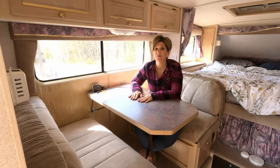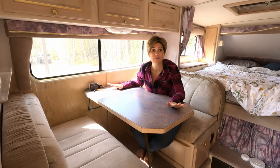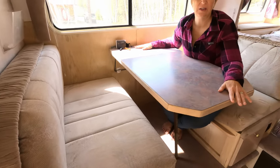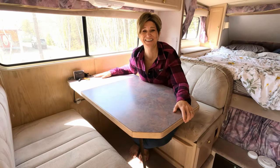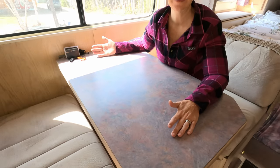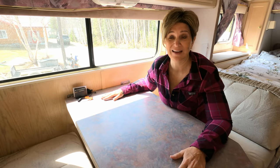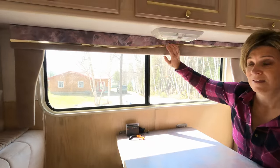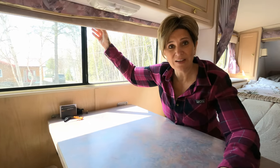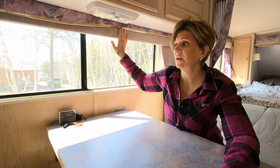Not a whole lot is going to change in the dinette area. We're keeping the cushions — they're in really great shape with nowhere worn on them. Even though the table and countertop are purple, we're going to embrace it because there's nothing wrong with the table. We'll try to work with it and bring in colors that complement it. Same as up top, the valances are coming down. There are old metal mini blinds in here that are hard to clean and gunky, so they're going out and being replaced with the same insulated room-darkening curtains.